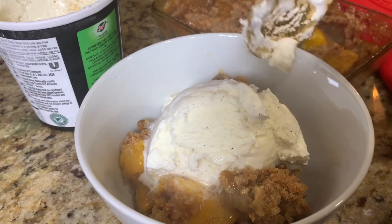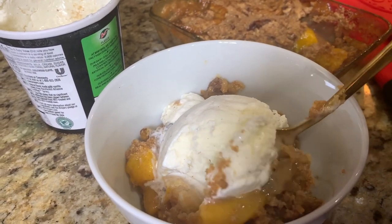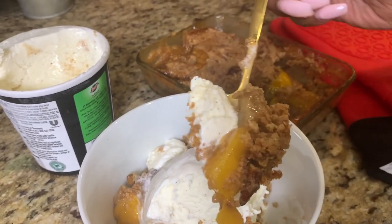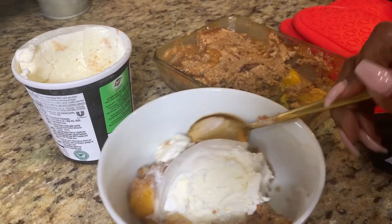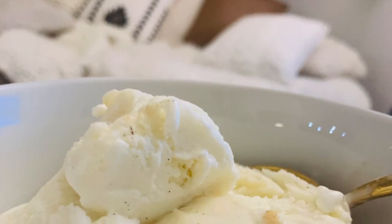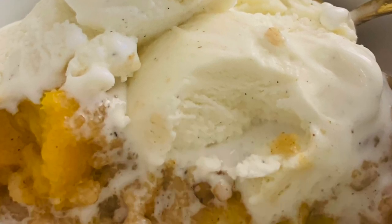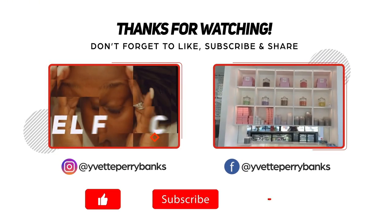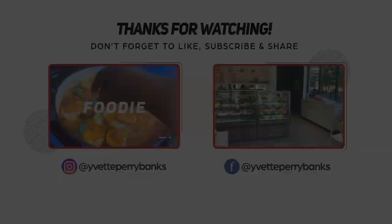I mean, come on, really — I'm watching this and I'm like okay. Look, that is the perfect bite, come on now! Thank you so much for watching today. I hope that you will try this, I hope that you will take better care of you. I will be praying for you and I will see you soon.